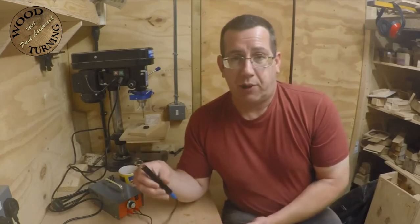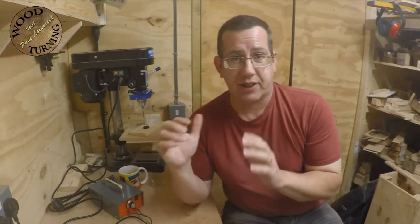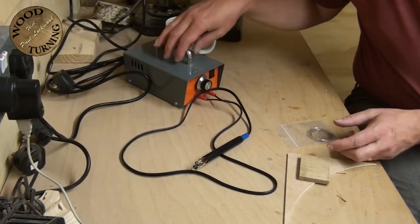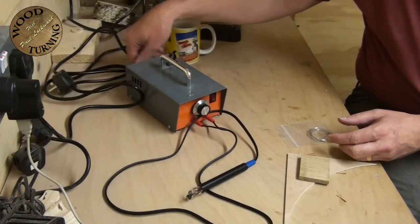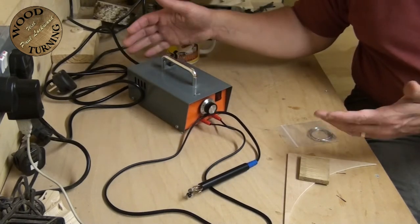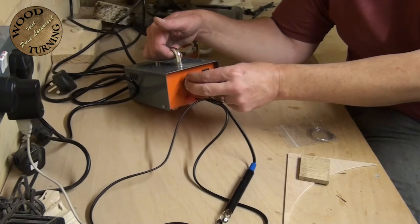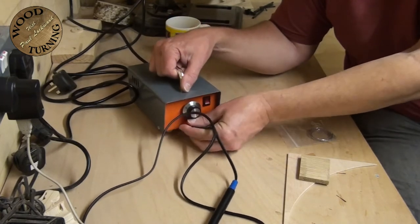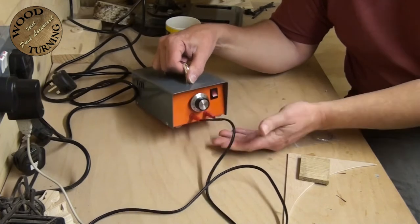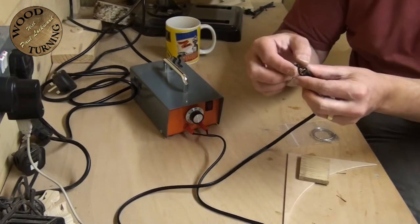Your choice of pyrography tool is just the same as buying anything - whether you buy a car, a lathe, or a house - everybody has their personal preference. With the Peter Child's pyrography machine, you also get the main machine which runs off an ordinary power lead. On the front you've got your power switch on and off, a heat dial, and the pen plugs in with a couple of simple connectors. It doesn't matter which way they go, so it's very quick and easy.